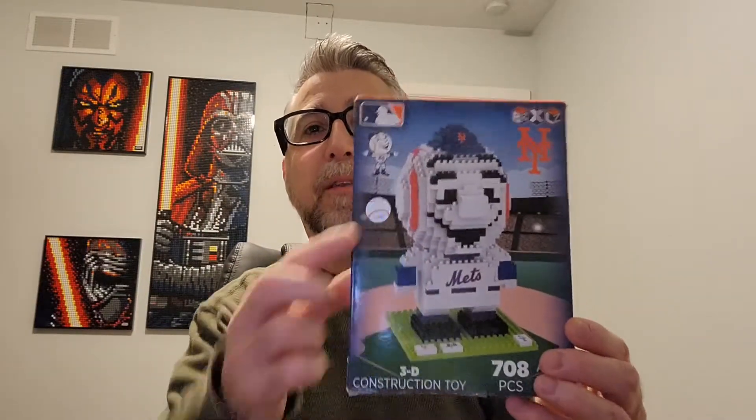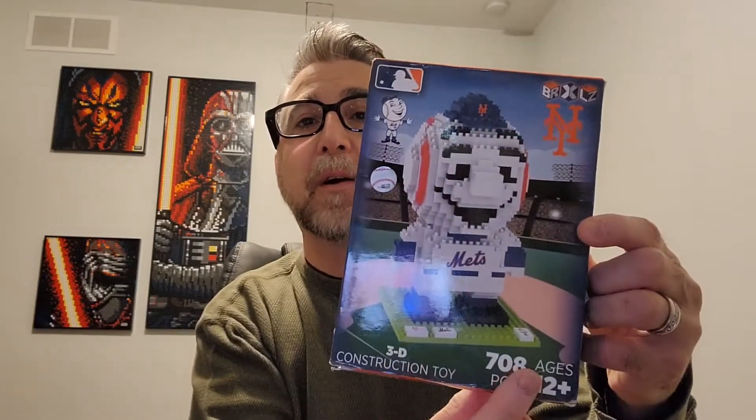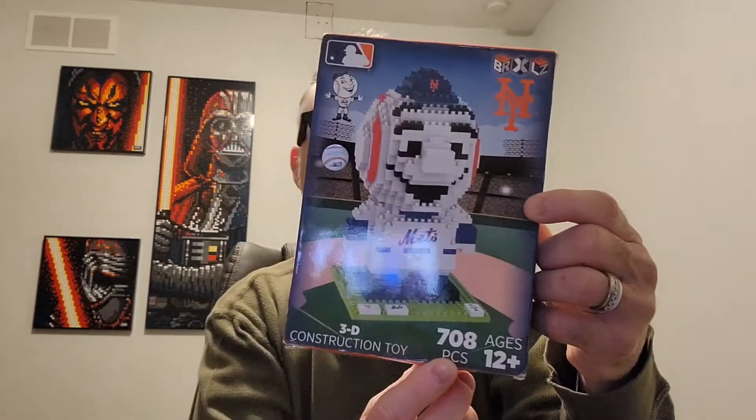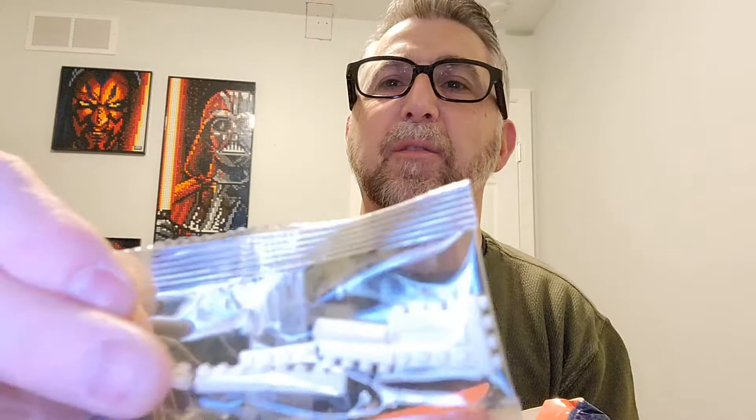So the brand seems to be ER, it looks like XLZ. Yes, I'm a Mets fan. So this one is Mr. Met, and you can see they are officially licensed by the MLB. It looks like it has some cool custom tiles on the bottom, which we'll get to. It is 708 pieces. So we've got one bag of mini — very, very small — bricks. This is going to be challenging; I've never built a miniature one.